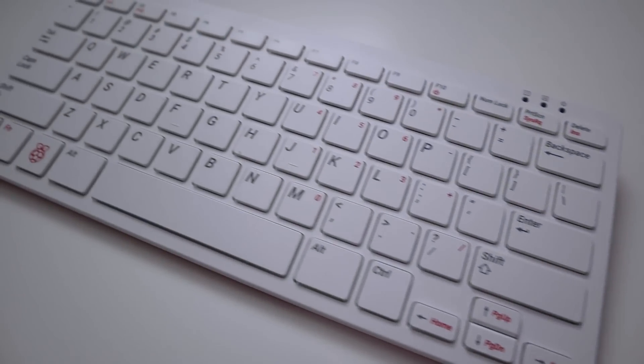Hey guys, what's going on? It's Don here from Nova Spirit Tech and welcome back to the channel. Today we are going to be checking out the Raspberry Pi 400, which is the Raspberry Pi inside a keyboard. Let's get started.